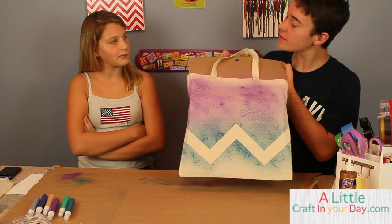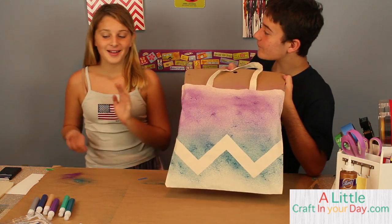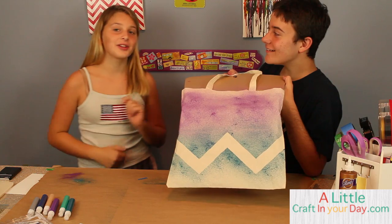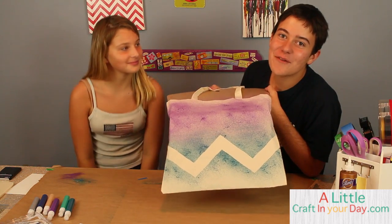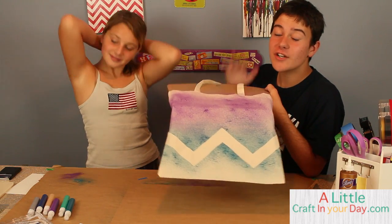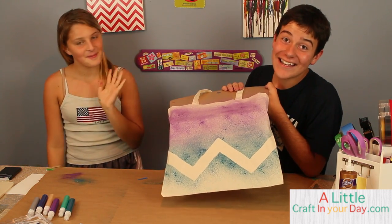Hope you enjoyed today's really simple DIY chevron canvas bag! Jillian, is there anything you'd like to say? Not really — just saying I'm glad to be on the show and this was a really cool idea. Thanks for watching, guys! Hope you have a great day. Don't forget to check out a little craft junior day dot com for more inspiration and craft ideas. Thanks for watching, bye bye!